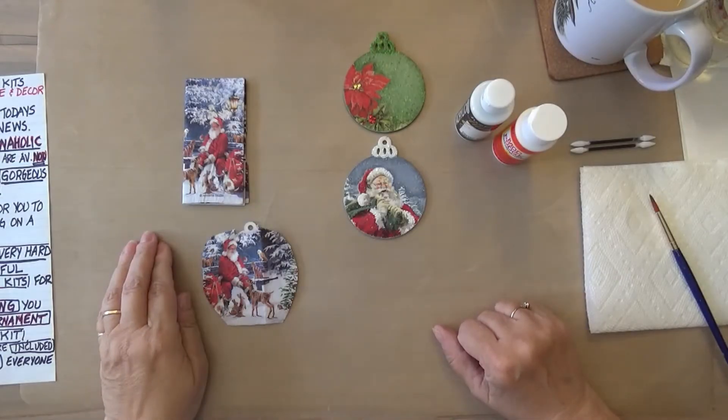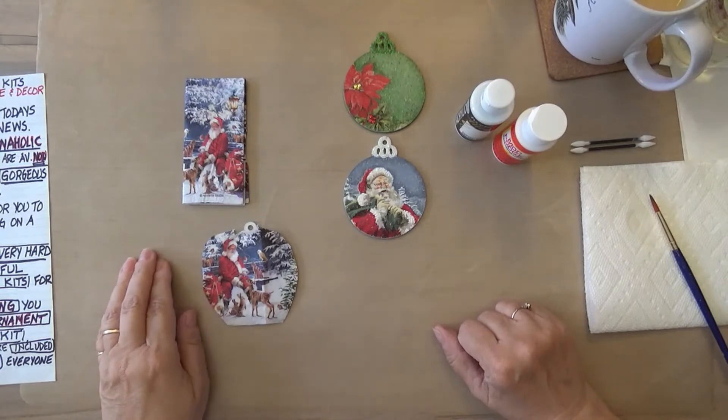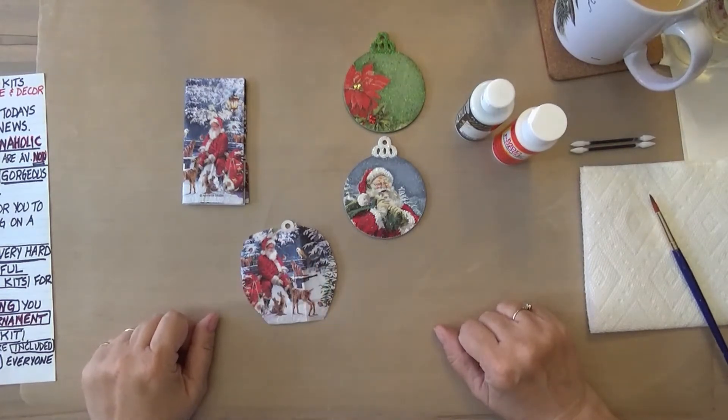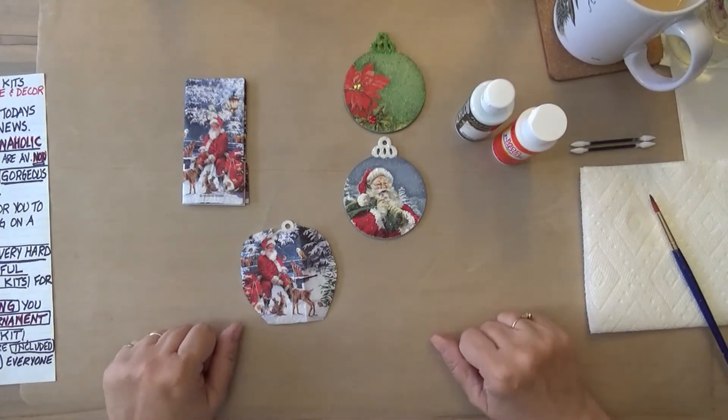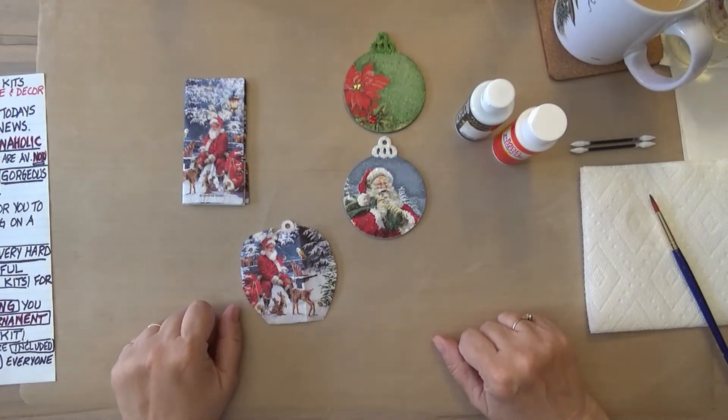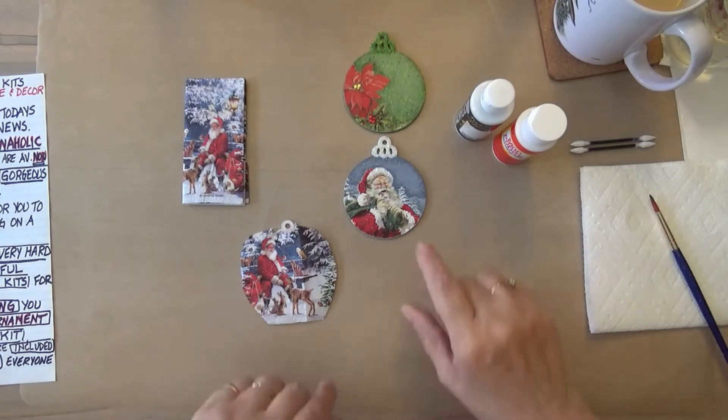Hi everybody, it's Veronica from designaholicstudio.com. I'm back with another Christmas project from Christmas in August. I am really excited to begin today's video with some great news. We at Designaholic Studio are launching our craft kits and they are now available. Our first three kits will be gorgeous Christmas ornaments. I have already done two of them for you.